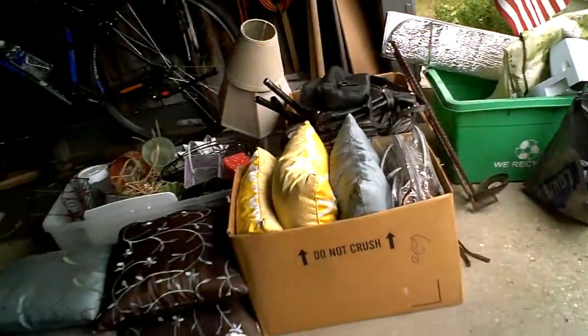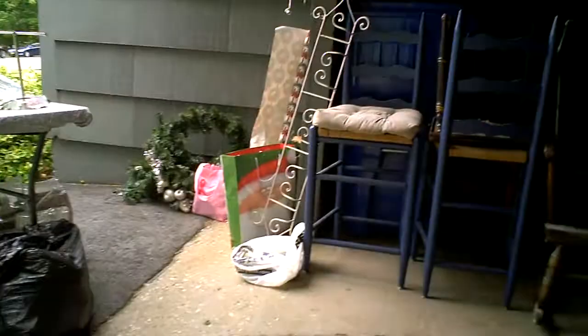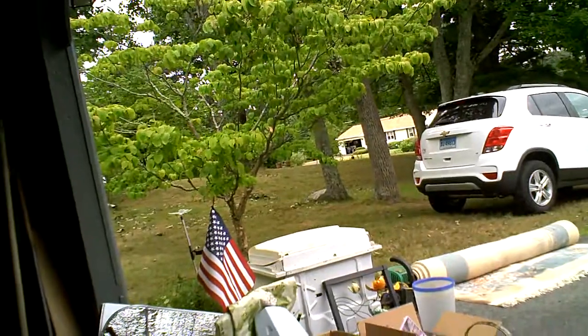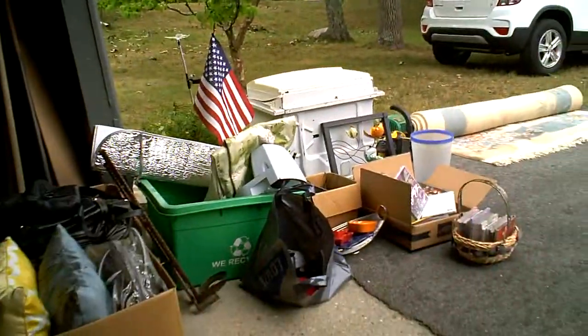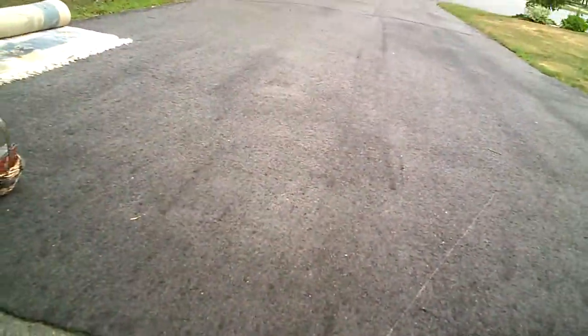Yard sale today — second weekend. If it doesn't work today I'm going to have another one tomorrow. The people down the street advertised for theirs and then ours at the same time. If this doesn't work out today, I'm going to have it tomorrow — I'll leave the car right there and bring everything out.